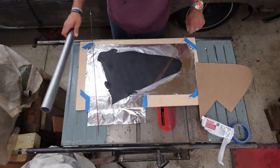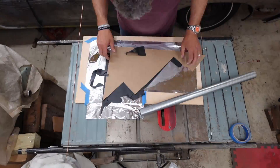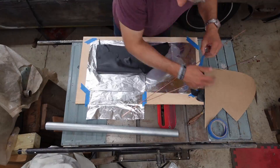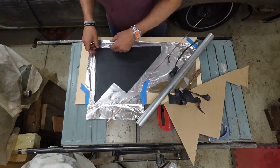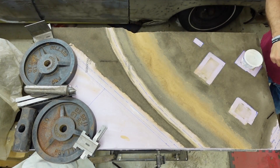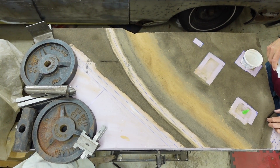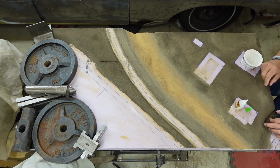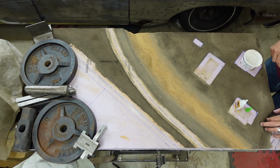One suggestion when using clay like this: cut out the shape on whatever you're going to use to bake it, because it stretches when you pick it up. I'm going to put the driveway in and the culvert here.